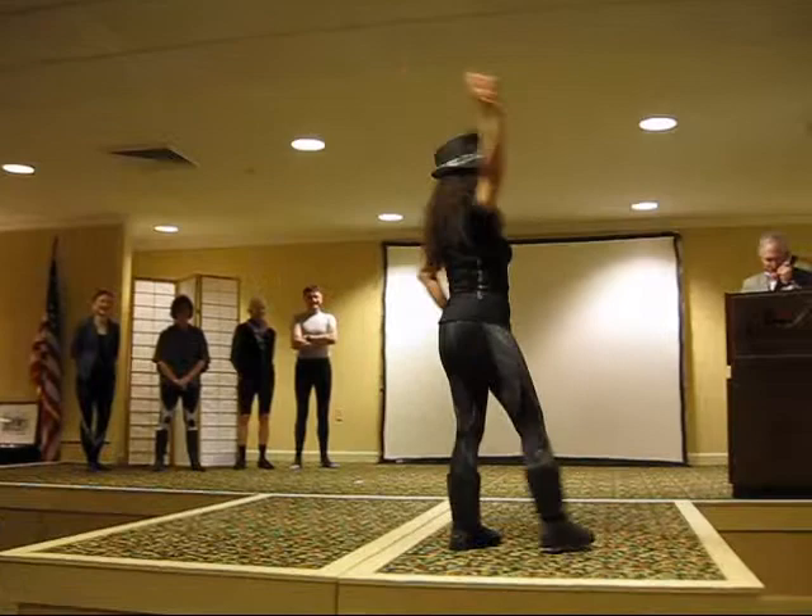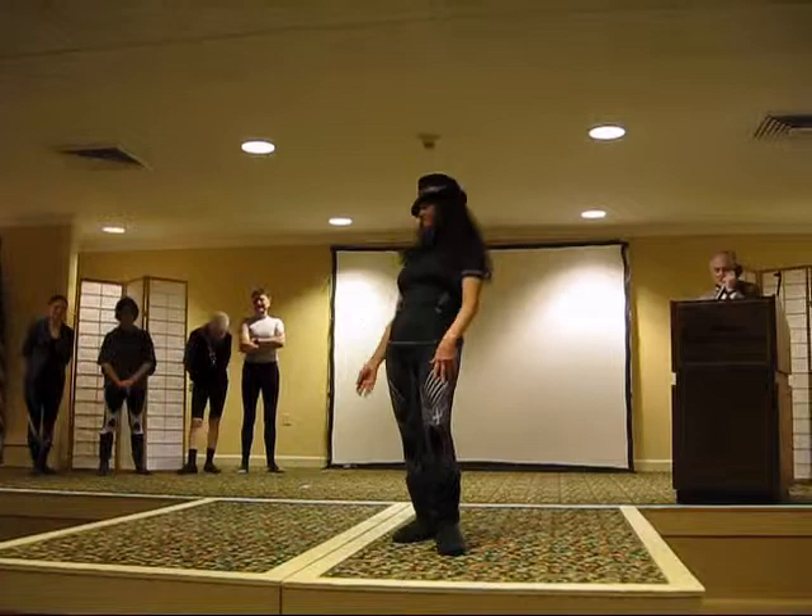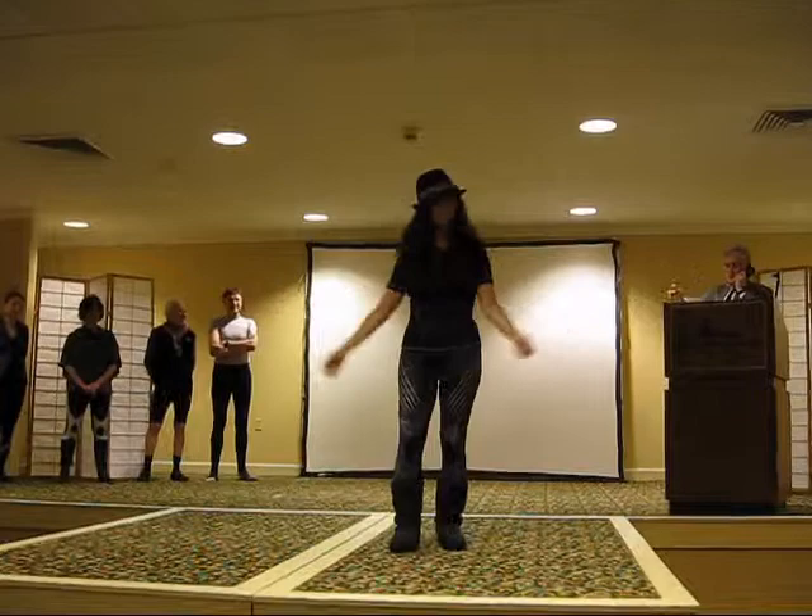Three quarter revolution tights. Seamless muscle and joint support on Lauren here. Her top is a short sleeve ventilator web top, that's $85. Her tights, three quarter length revolution tights, $175.